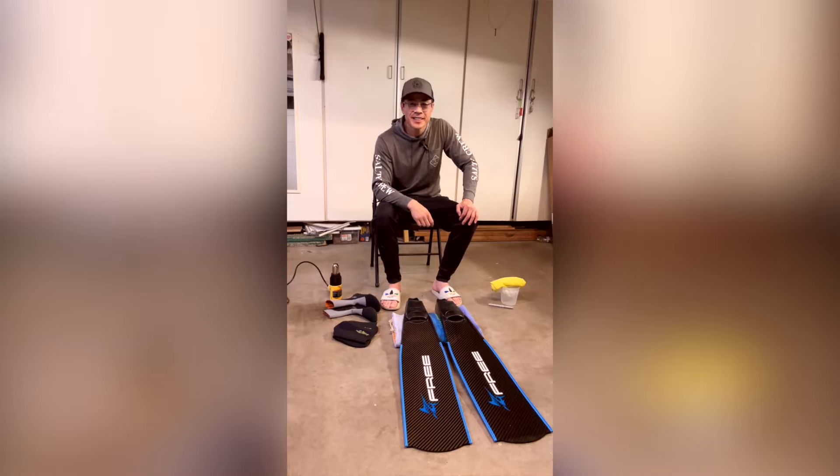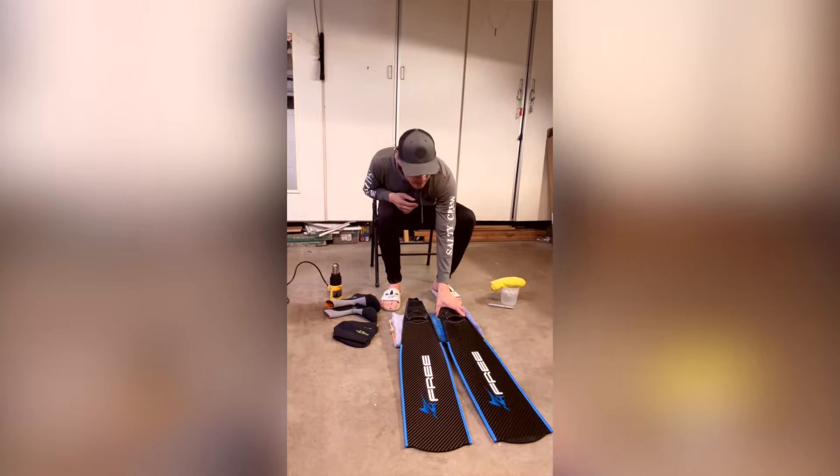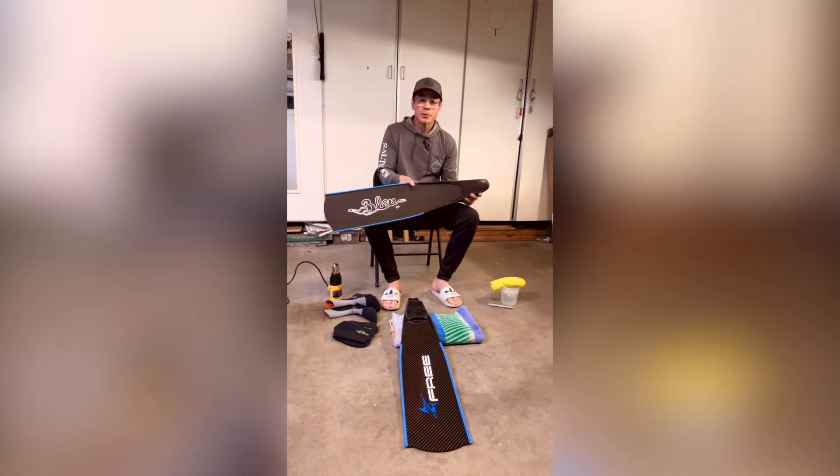Hey guys, I'm Peter. Today I'm going to show you how I customize a set of fins. I always do this whenever I get a new set of fins, and this time I've got these from Bluetech.